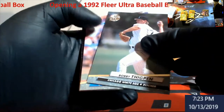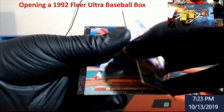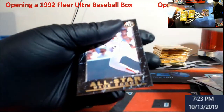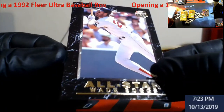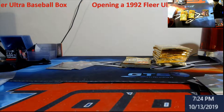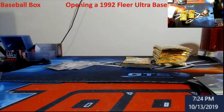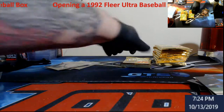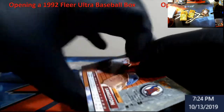Oh, that's not good — last card has its corners a little dinged. Hopefully it's not a big player. It's Wade Boggs — left corner's a little dinged, I can tell. The Wade Boggs.